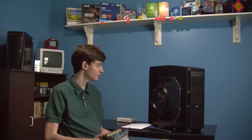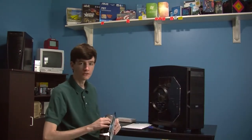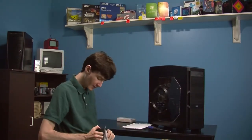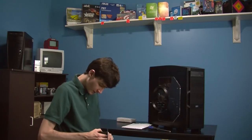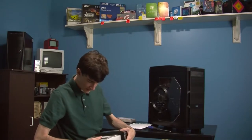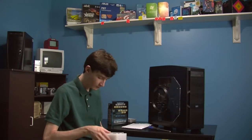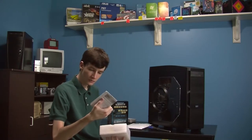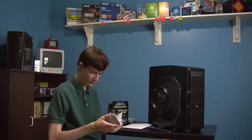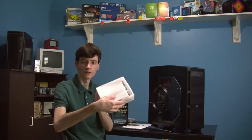I'm going to be putting it in this computer today because these fans are very loud. So let's go ahead and see what the contents of the package are. We've got a little styrofoam-y package. We've got the manual, installation instructions — this is brand new old stock, by the way.